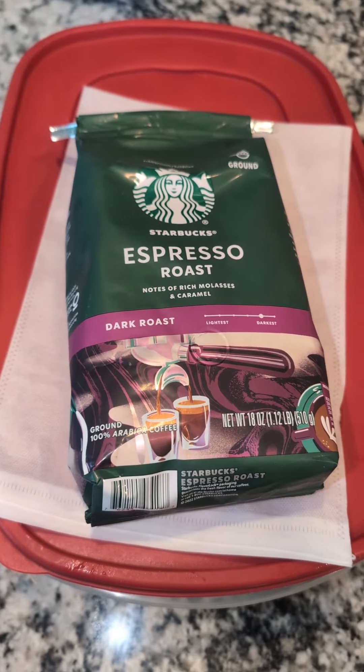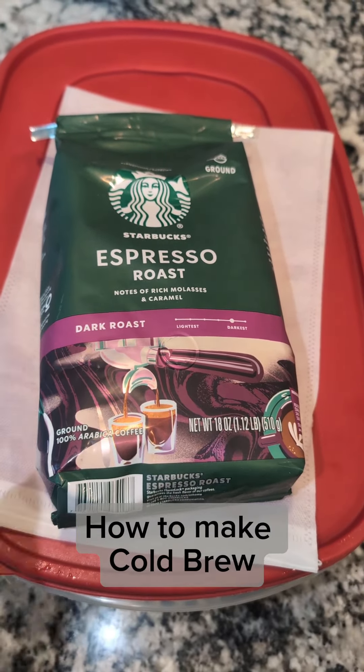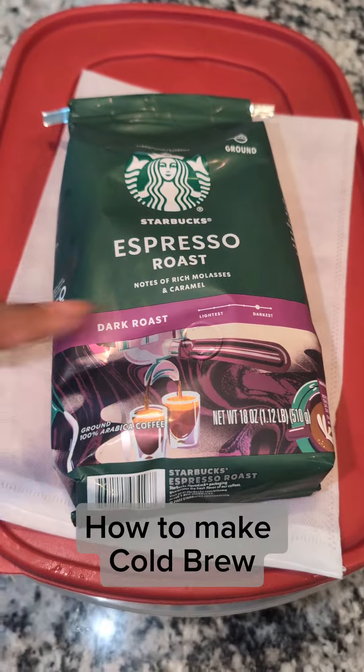Alright my loves, I get asked so much how do I make my iced coffee, so let me show you guys.